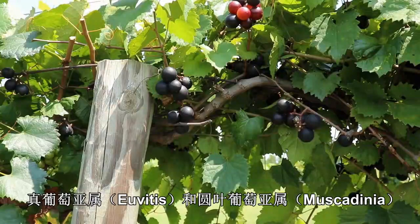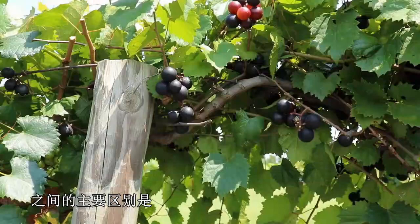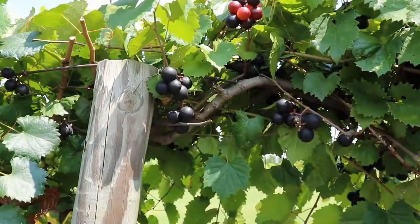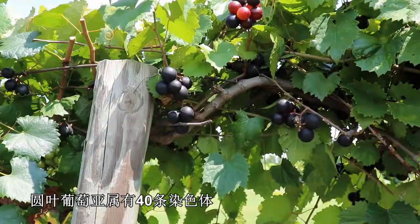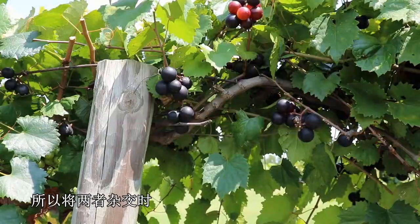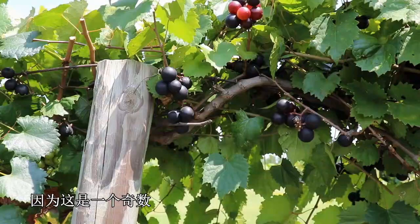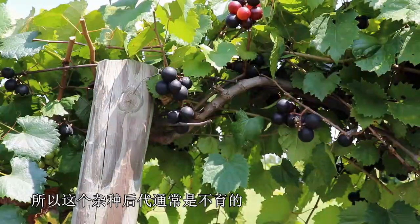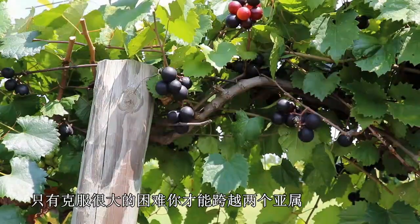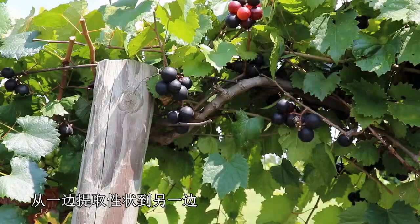The major difference between the Uvitis grapes and the Muscadinea subgenera is that Uvitis has 38 chromosomes and Muscadinea has 40 chromosomes. Because those numbers are different, when you cross the two, you typically have 39 chromosomes in your hybrids, and because that's an odd number, your hybrids will usually be sterile. It's only with great difficulty that you can cross the two subgenera and pull in traits from one side to the other.